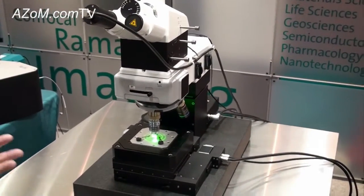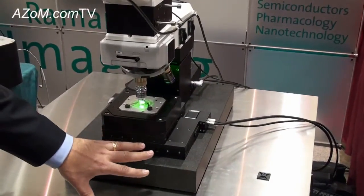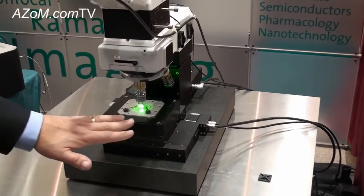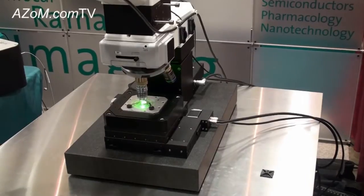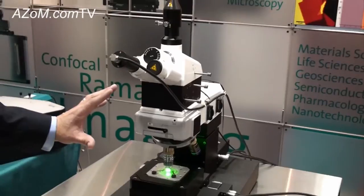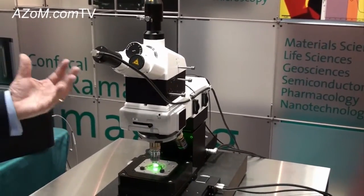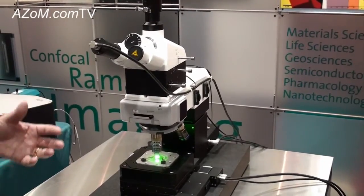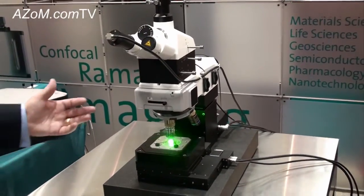The key point and very unique feature of the system is that we combine two scan systems: one is this motorized system with large movement, and the piezo system over here. Another strength — not integrated in the Alpha 300 R Plus — is that we can also add scanning probe techniques like atomic force microscopy and scanning near-field optical microscopy, which allows you to achieve even better resolution down to the sub-nanometer region.